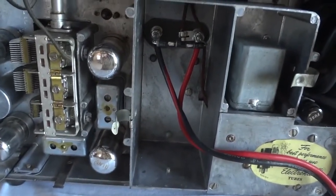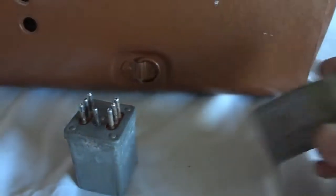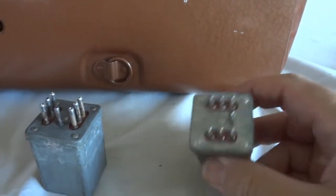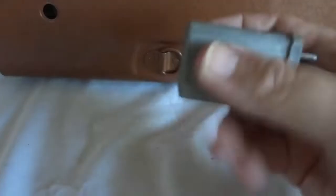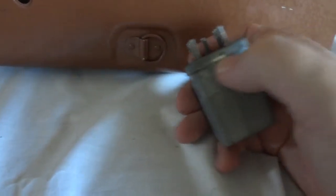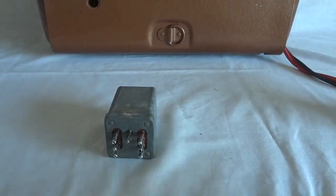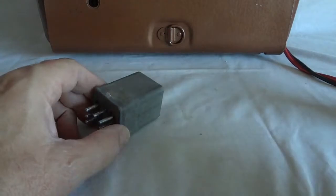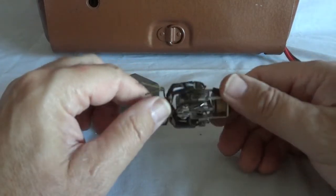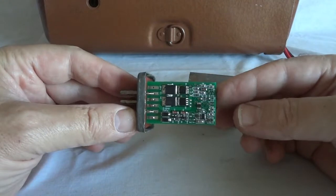Let's have a closer look at that vibrator. This is the solid-state vibrator I built. Here you can see an original vibrator — it's shot, as you can hear. It came from another similar radio, but this is the solid-state replacement — it obviously doesn't rattle and it's much lighter. Here's what came out of it: the mechanical vibrator at 2 volts, and this is what's in there now — the solid-state vibrator.